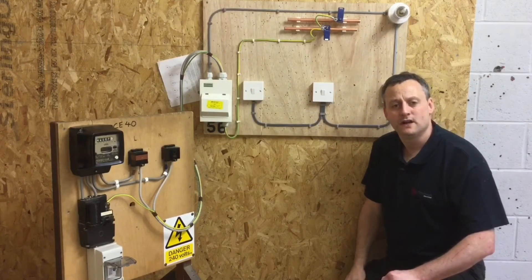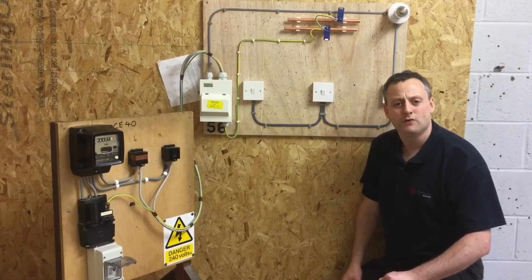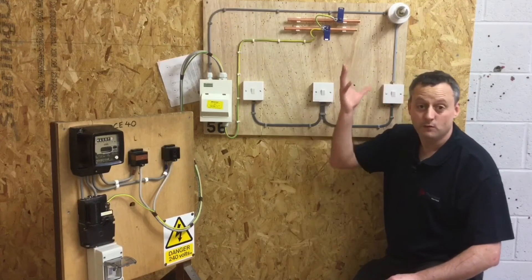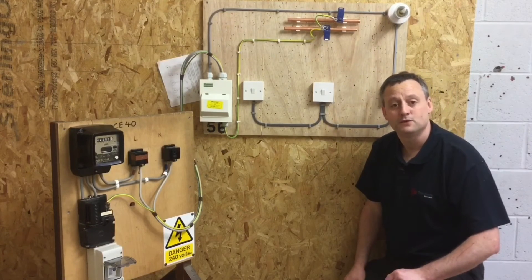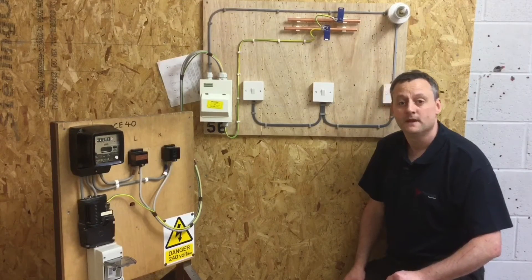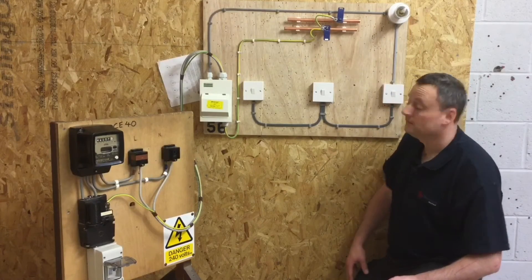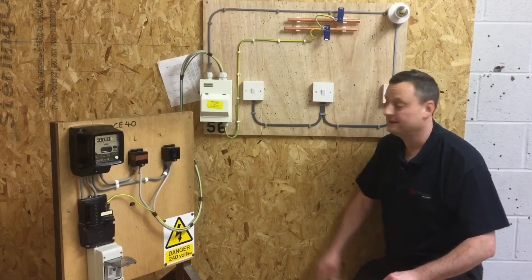When I energize the circuits, I expect the lamp to illuminate above me because we've left the switches in the on position during the insulation resistance test. I know I've talked previously about not operating the main switch in the consumer unit on full load — we have only one lamp. At this stage I expect the lamp to illuminate when I energize the system, so let's see what happens when I turn on the power to the consumer unit.